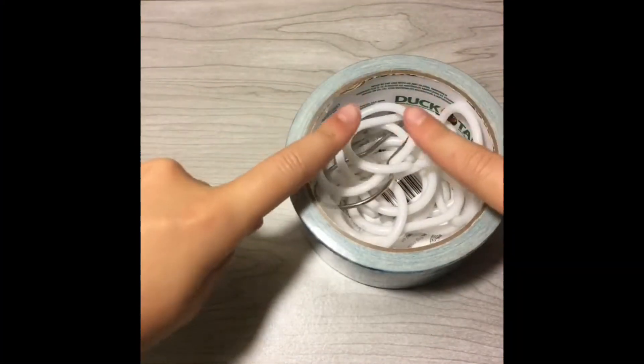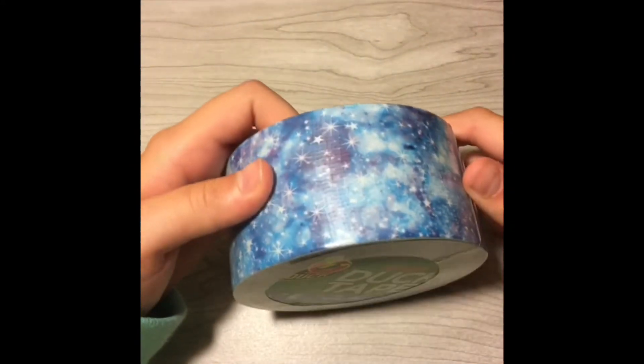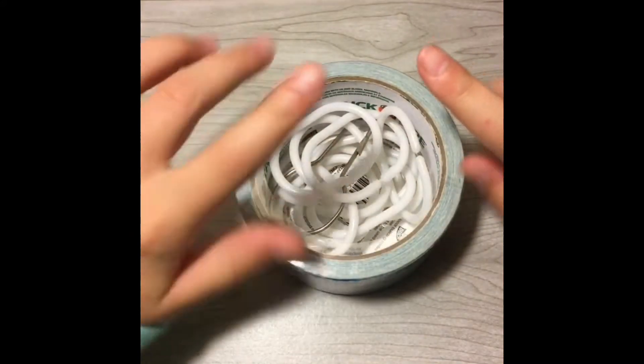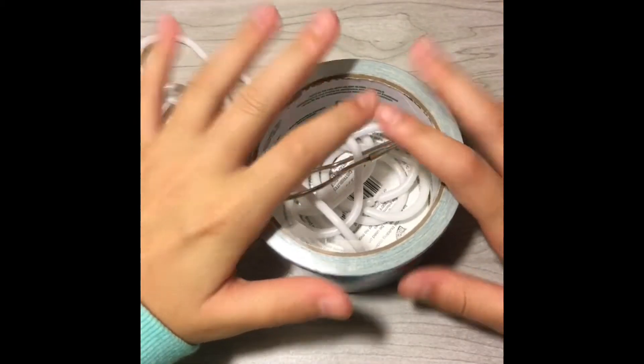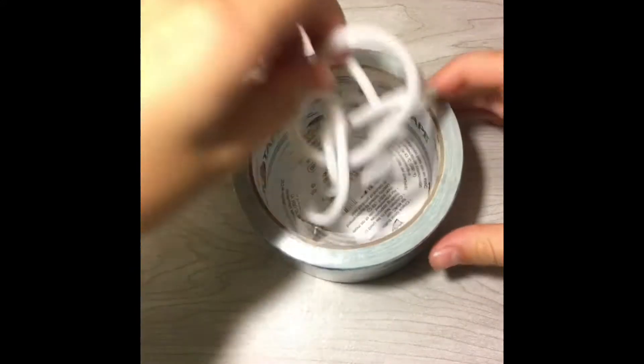What's up my fellow mouse, welcome back to another video. In this video, as you can see, I have some duct tape and I'm going to be showing you guys how to make some duct tape wallets and bags and stuff like that. So let's jump right into the video.